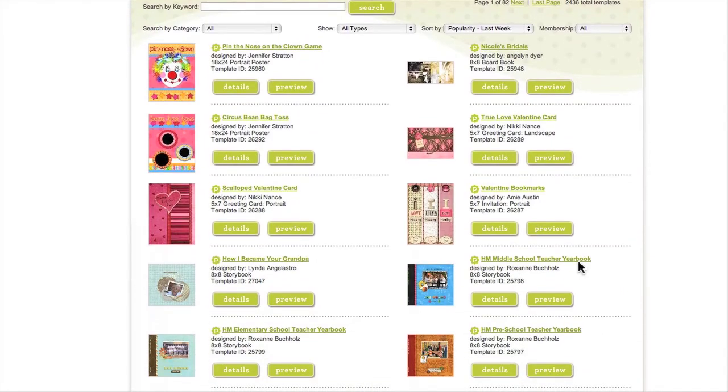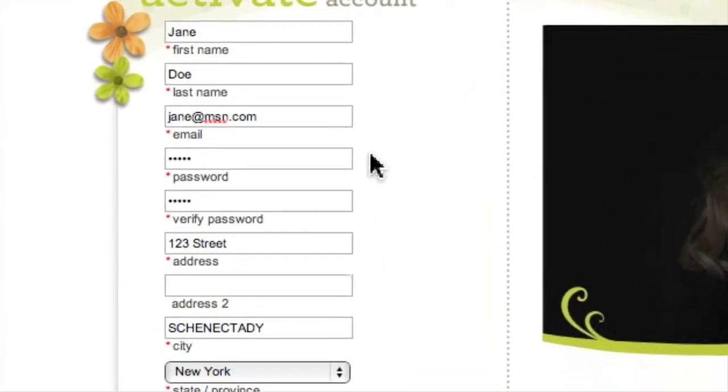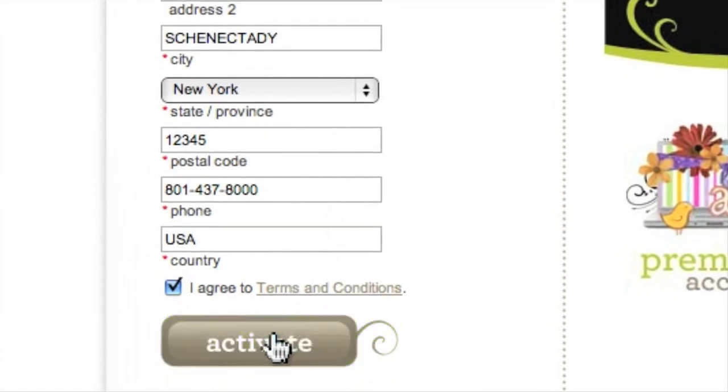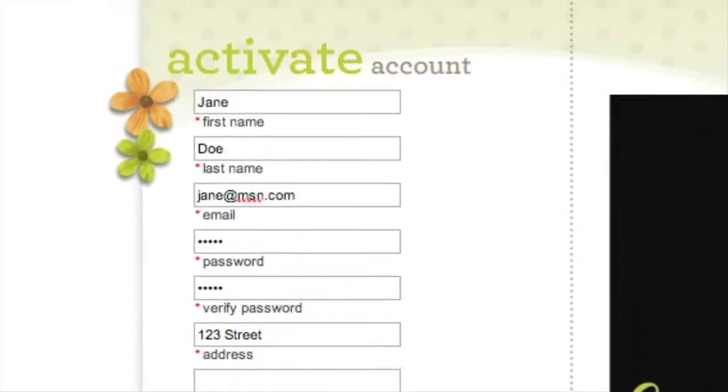Okay, let's go back to the reason you came to this page in the first place. All of your information is filled out. You've chosen a password. Now it's time to hit the activate button. That's it — your studio account is active. You're ready to start creating projects.